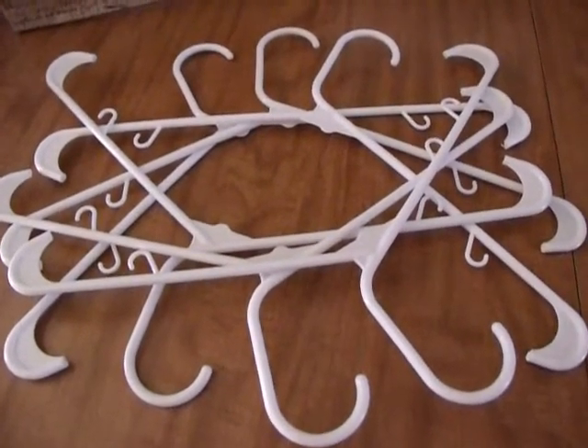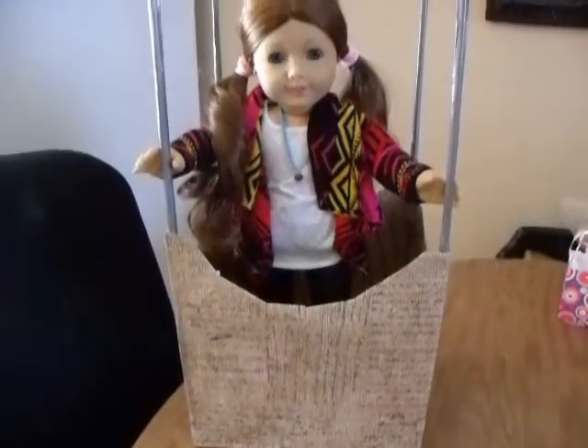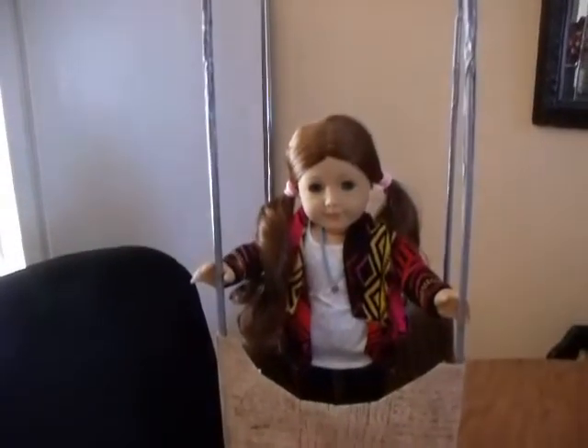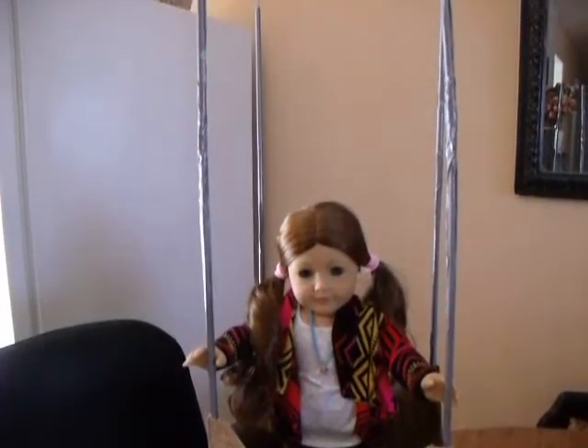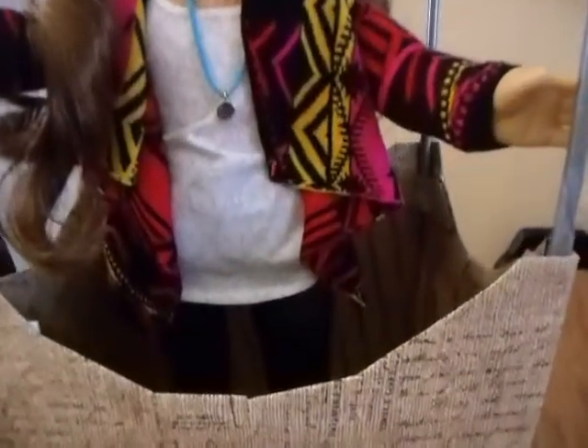I used six hangers total and I've covered them in duct tape. She's in the basket box and the posts are inside. If you look back here behind her, you can see the reinforcement - I just hot glued and then put the little band to reinforce so that it doesn't fall out. Next, to attach the balloon.